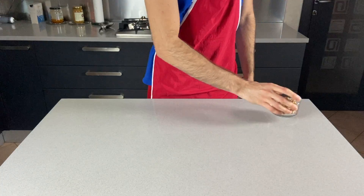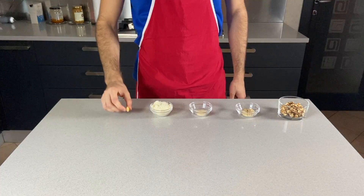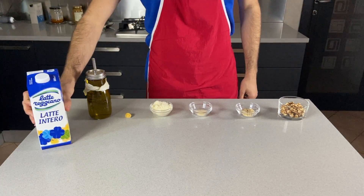Speaking of which, for the walnut pesto get some walnuts, pine nuts, breadcrumbs, parmesan, garlic, olive oil, whole milk and salt.